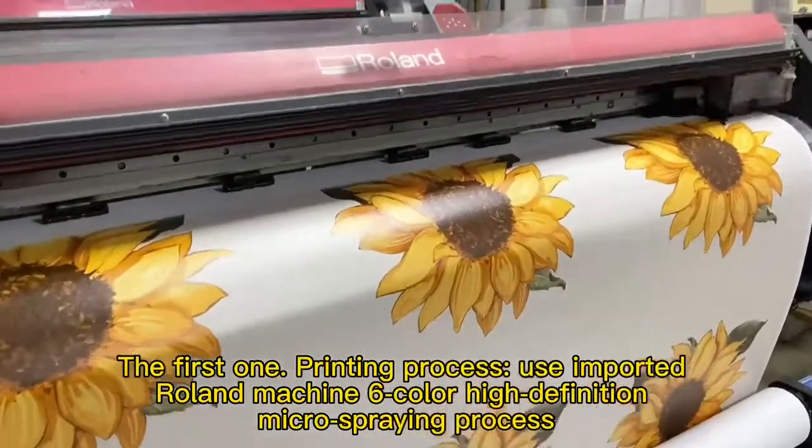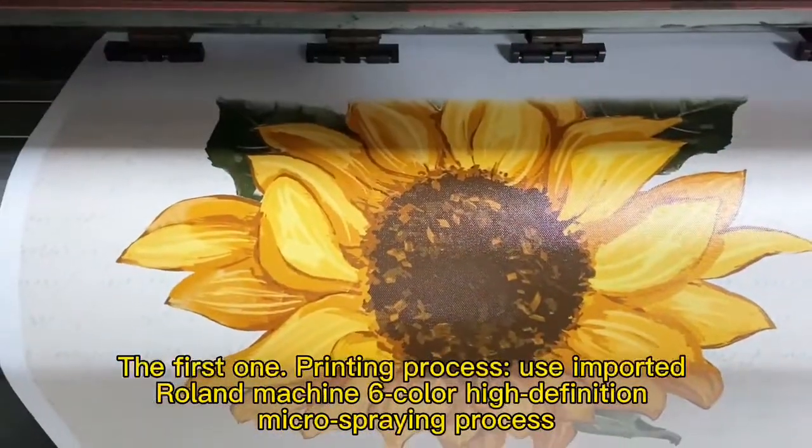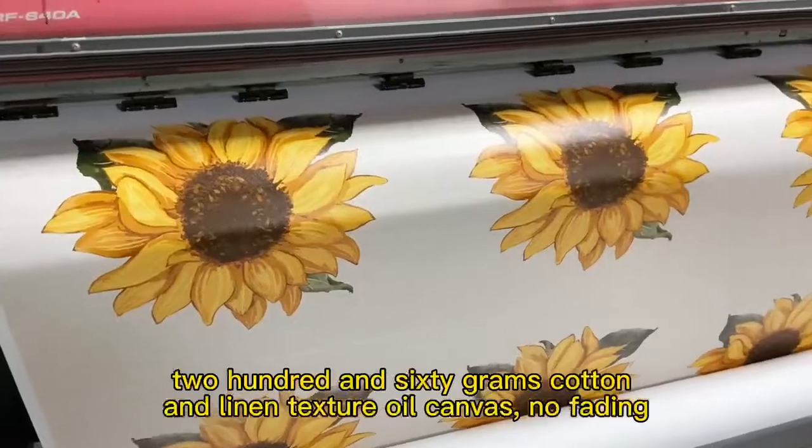The first one: printing process. Use imported Roland Machine Liu, color high definition, micro spring process, 260g cotton and linen texture oil canvas, no fading.